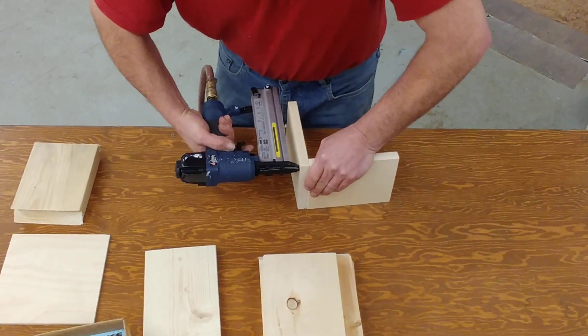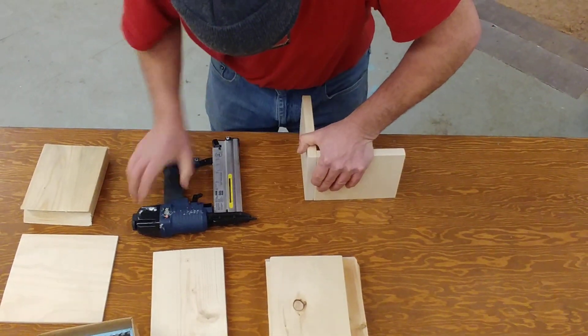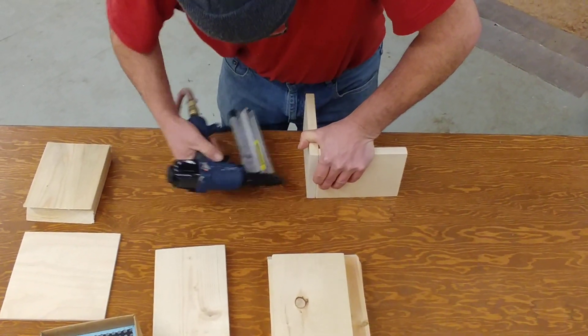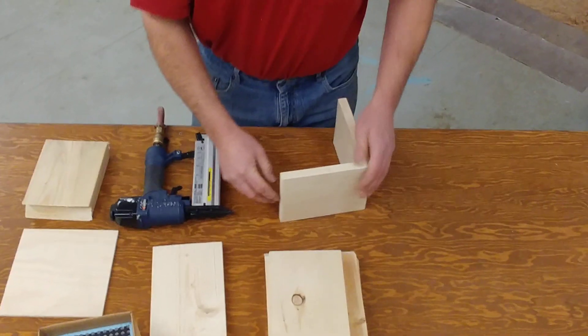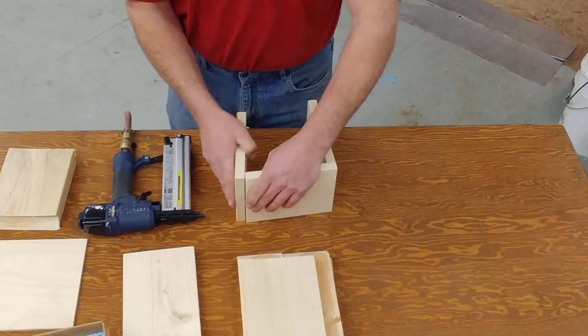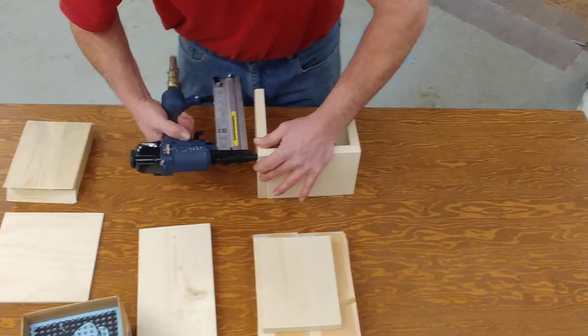The top — give it a shot. Line up the bottom, press it on the table. Another one in the middle. There's the first one. Nice and flush just here.